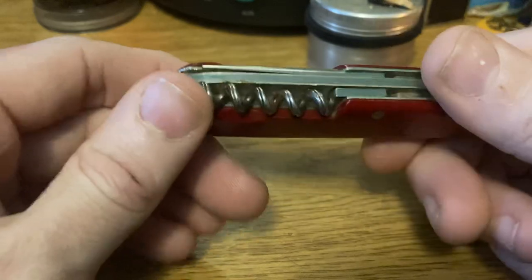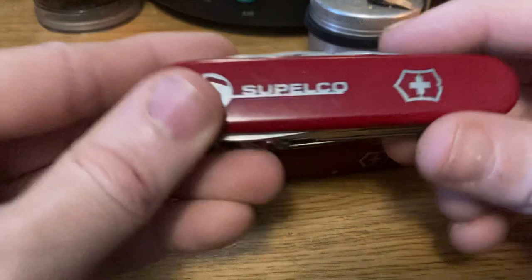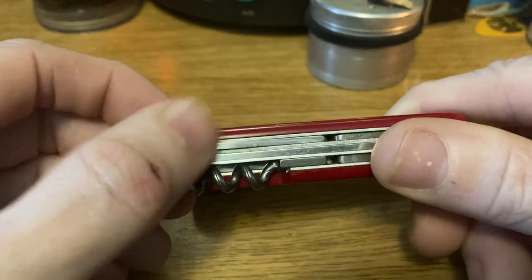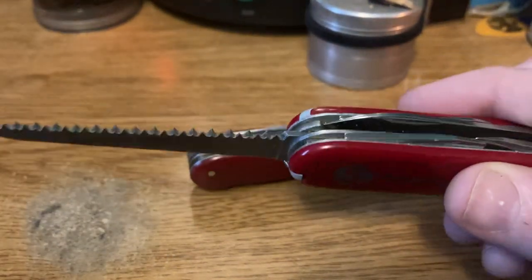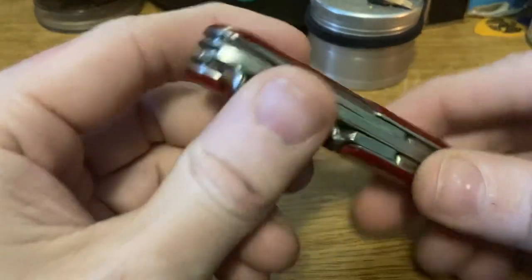You don't see them on the later guys. We've got the exposed awl, and let's take a look at a modern camper. This has the hidden reamer, the corkscrew — there's no divot to pull it out. This has the saw that actually extends out so you can just grab the tip of it rather than having a nail nick. And this, of course, has the standard Victorinox can opener.